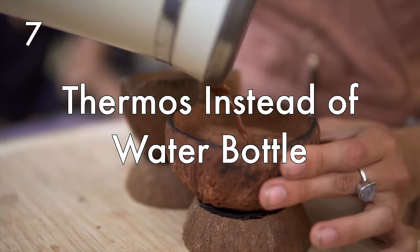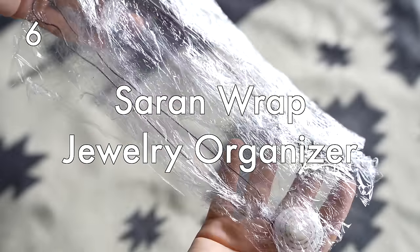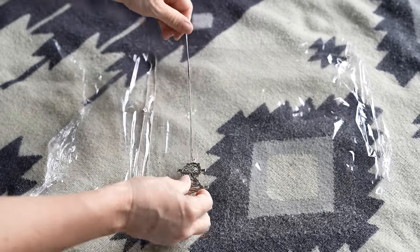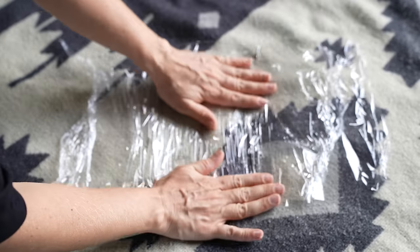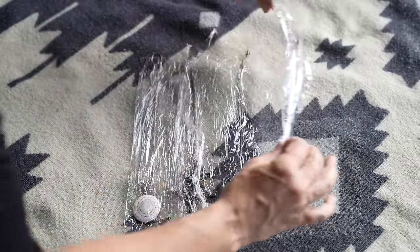Travel with a thermos instead of a water bottle so you can carry both hot and cold beverages — I'll link the one I recommend in the description box below. Saran wrap jewelry organizer: lay out your necklaces, earrings, and bracelets on a sheet of saran wrap, then place another piece of saran wrap on top. It will keep everything in place and prevent all of your jewelry from getting tangled up into one messy ball.